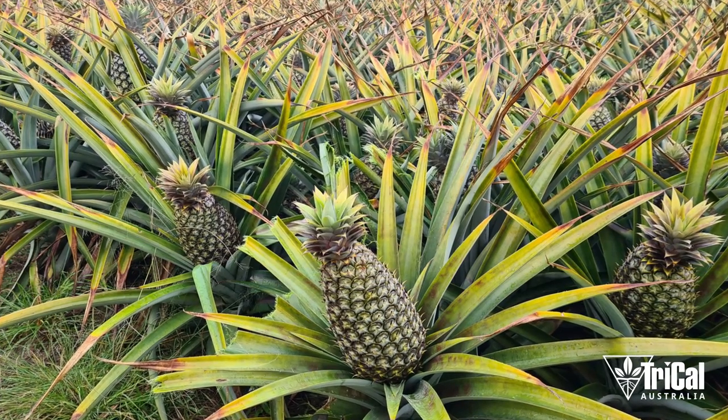So you've got to weigh up your options. I'd rather have a decent pineapple.